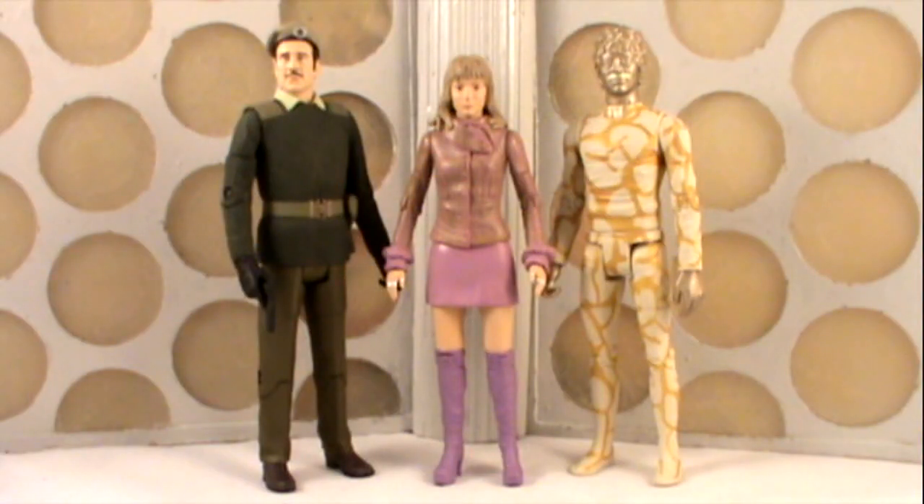Hello YouTubers, and welcome to another Doctor Who action figure review. I hope you're all having a very good start to the new year, and what better way to start it off than with a new set of Doctor Who action figures. Today we're going to be looking at the latest Underground Toys Forbidden Planet classic series release, which is the Claws of Axos set.